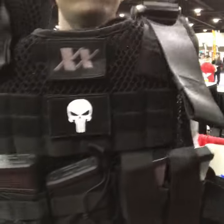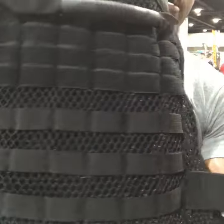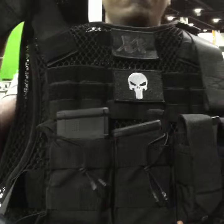Hey everyone, Suresh here with 221B Tactical at NRA 2017 in Atlanta, Georgia, where we launched our Phantom plate carrier — super light and ultra breathable with our Max Dry mesh.